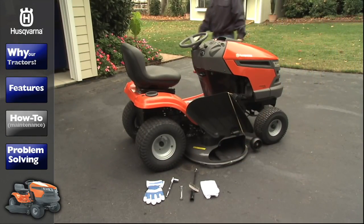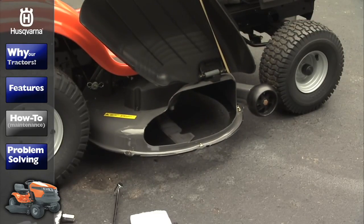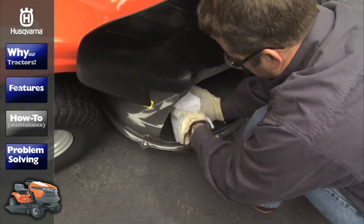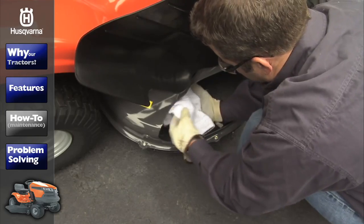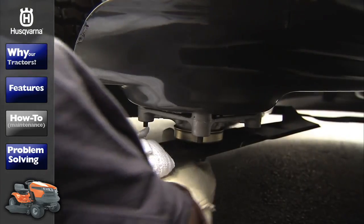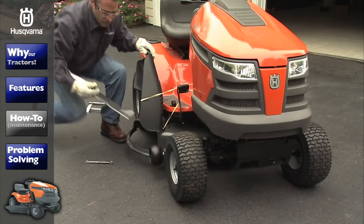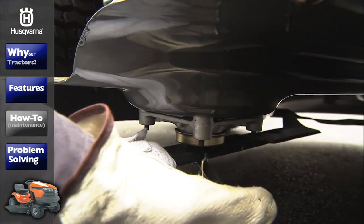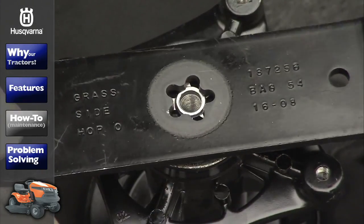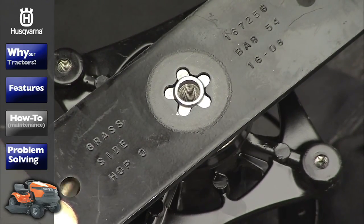Replacing your mower blades is a quick and easy maintenance step. To begin, raise the mower deck to the highest position. Be sure to wear appropriate hand protection such as heavy leather gloves and wrap the cutting edge of the blade with a heavy cloth. Using the recommended ratchet or socket, remove the blades by turning the bolt counter-clockwise. Before replacing your mower blades, make sure the fins of the blade point upwards to face the deck and mandrel assembly. Also, make sure to align the center hole with the star on the mandrel so that it fits securely.